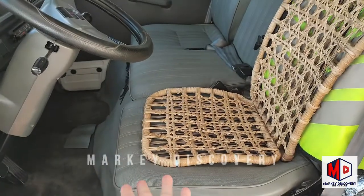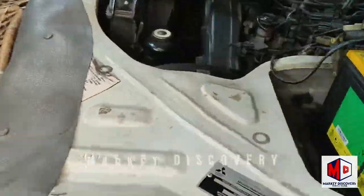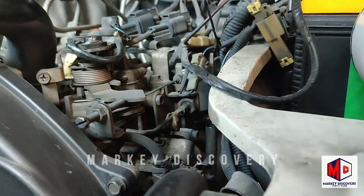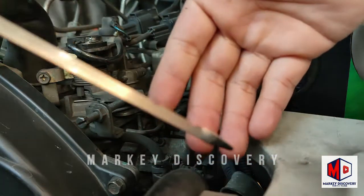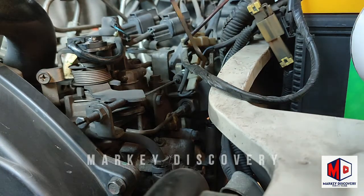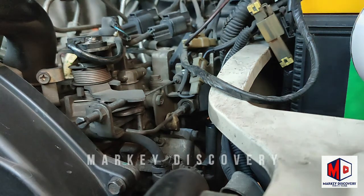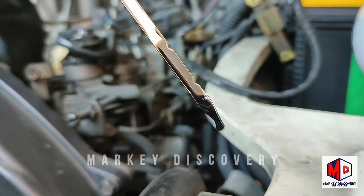Sa pag-check ng langis, iaangat lang natin ito. Inangat ko na, tanggalin natin ngayon ito. Tapos check tayo ng oil sa dipstick - tignan nyo rin baka mamaya may tagas na sa ilalim, yun yung langis maubusan kayo. Ayan, mapapansin - marami naman syang langis.